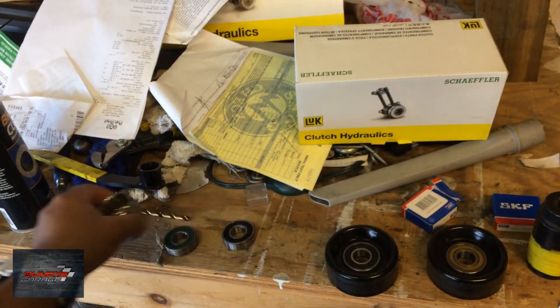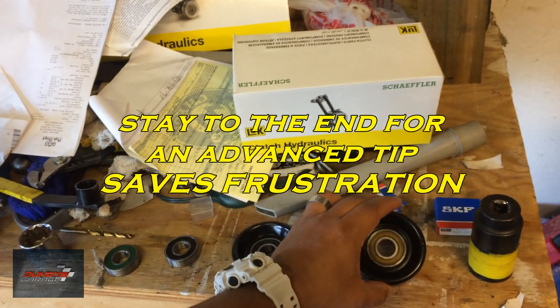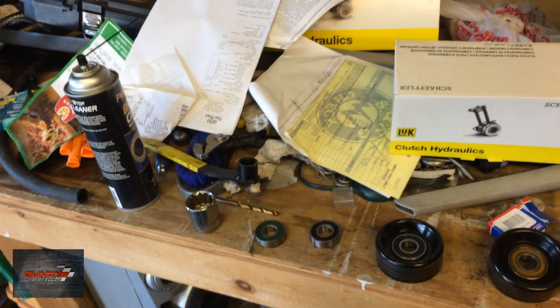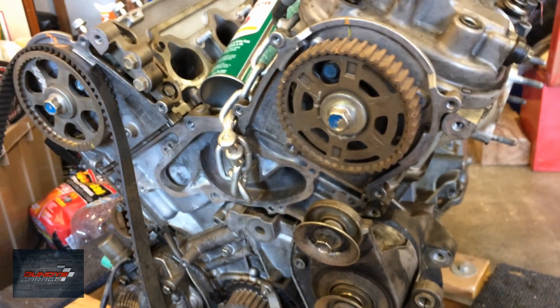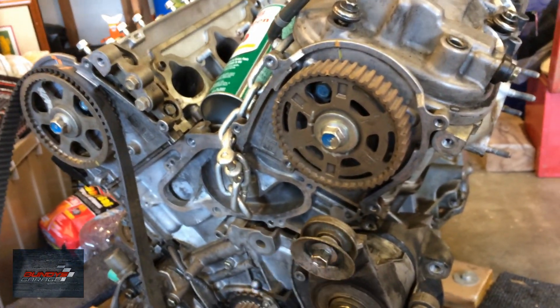Hey guys, Bundy here. I just want to show you one thing that happens quite a bit with tensioners. This is a tensioner off the Honda J-series engine. Let's go over the one that's on this engine — right here sits the tensioner, and those black pulleys are what sits on it.